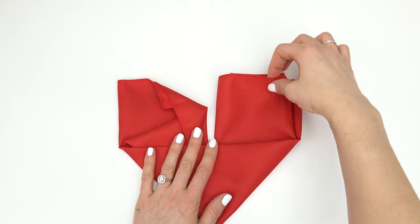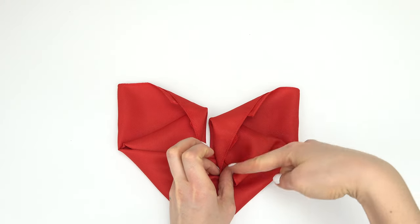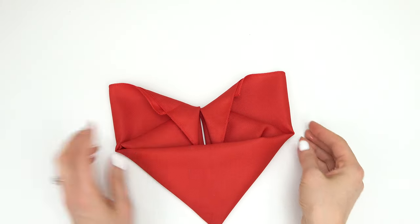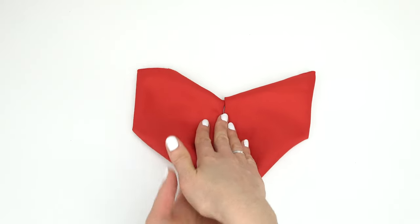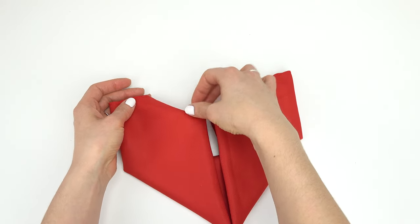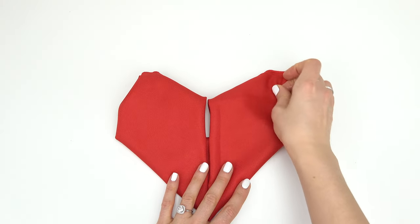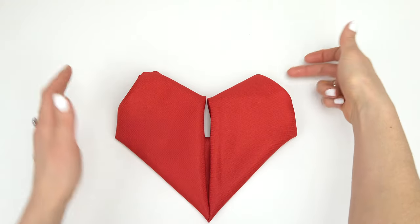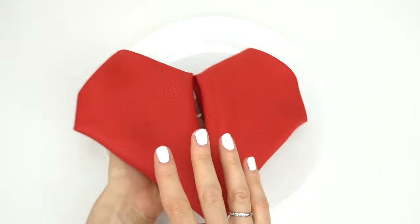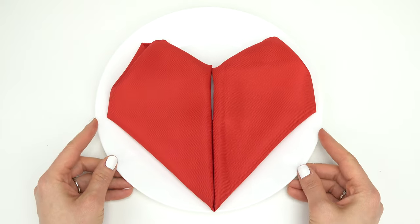It won't go anywhere now. Do the same thing on this side — create that triangle again and tuck it under. This is what it looks like in the back, a little bit messy. When we flip it around, go ahead and work out the tops right here. Sometimes I tuck in the sides a little bit to make it look more rounded — just tuck them under. And there's our napkin heart! Bring it over on your plate, maybe put a little chocolate on it, and now you have a heart. I really like this one too.